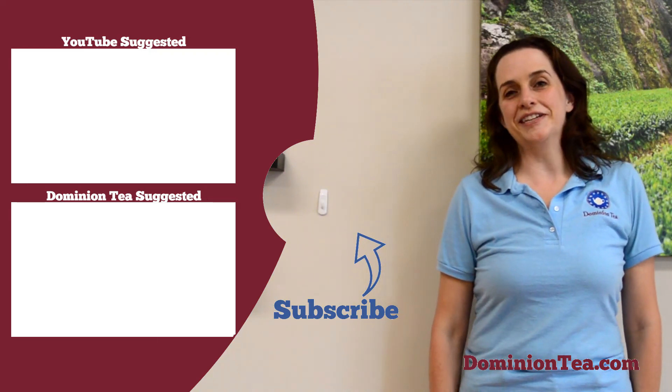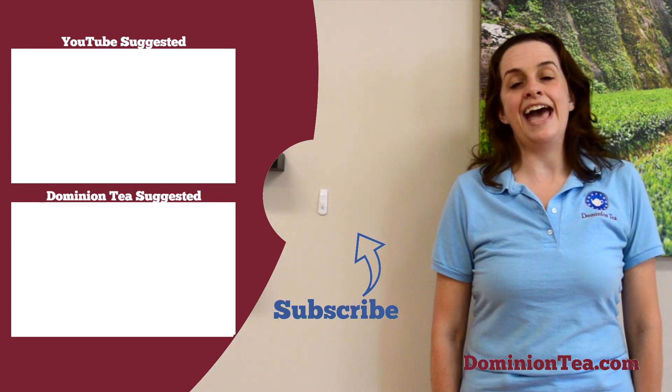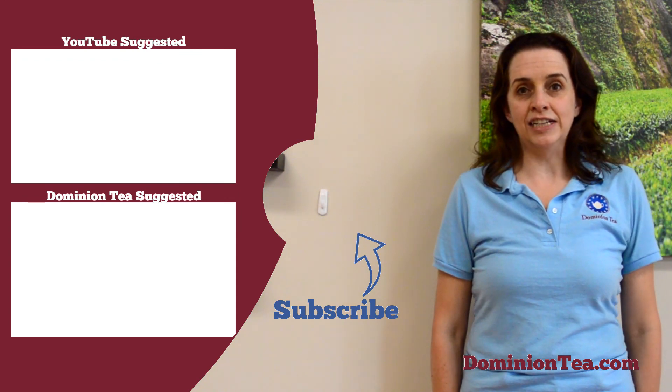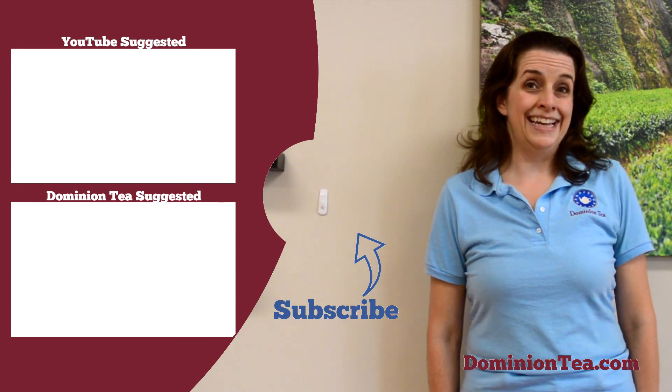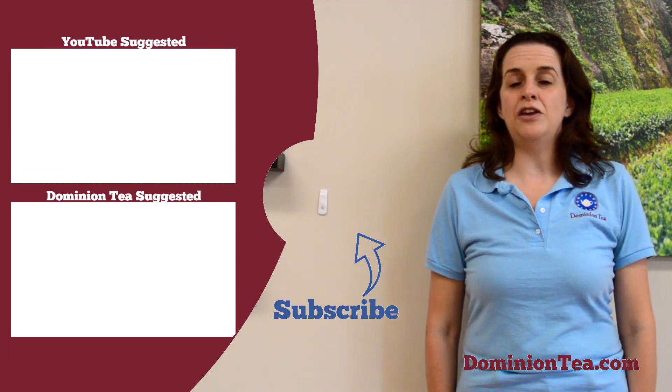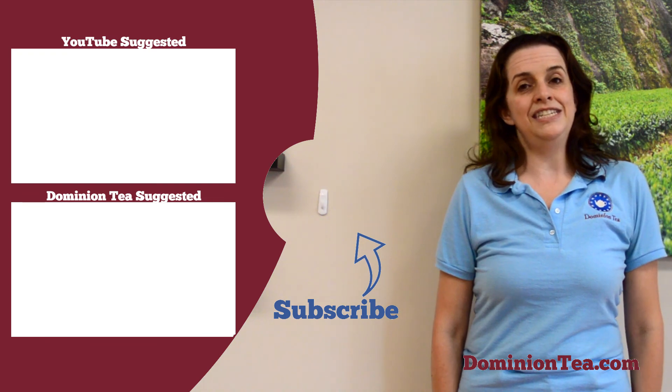We hope you enjoyed learning more about tea with us. Hit the subscribe button so that you can be notified when we add more videos to our channel. Check out the highlighted videos to learn even more about tea, and you can check out all of the teas we talk about in our videos at dominiontea.com.